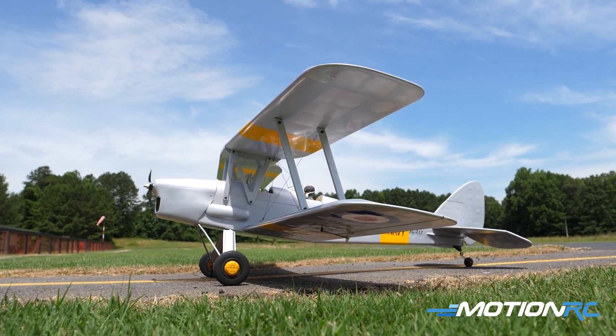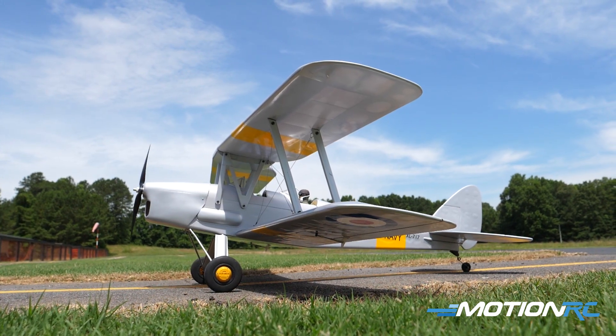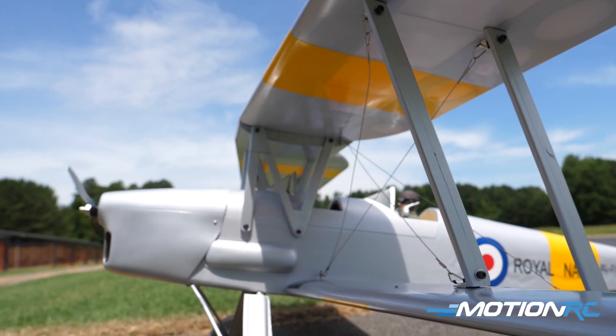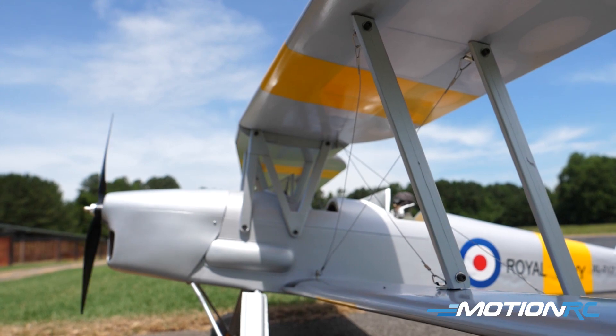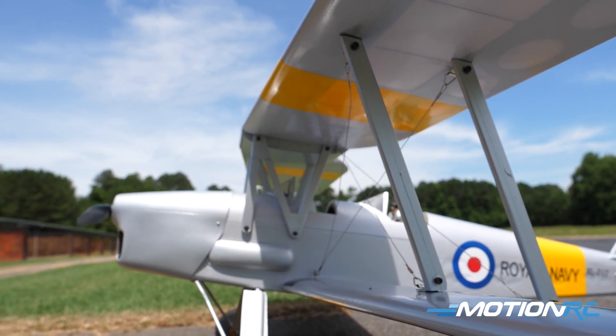Anybody who ever wanted an old-timey aircraft, don't overlook these Tiger Moths — it's absolutely gorgeous. I enjoy its slow pace and just overall an enjoyable model. So we're gonna start with the flight, then we'll land and talk a bit about her. Alex, are you ready?